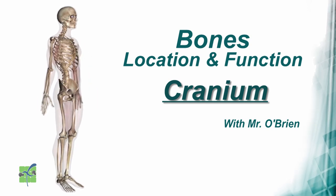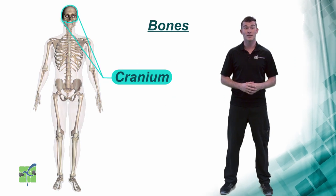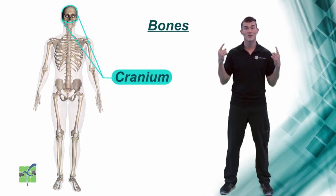Cranium. The cranium is located in the head and it protects the brain.